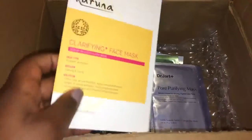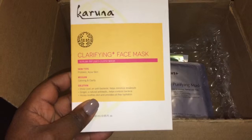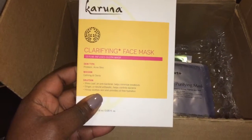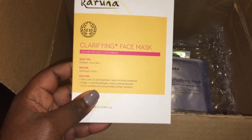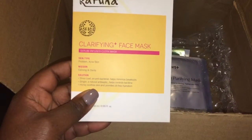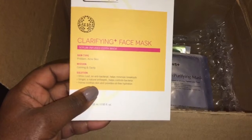Then I got a clarifying face mask. And this is for problem acne skin. And it's supposed to be calming and clarity.